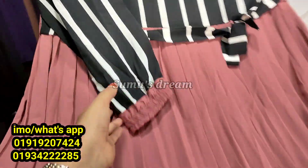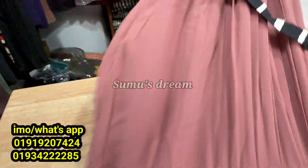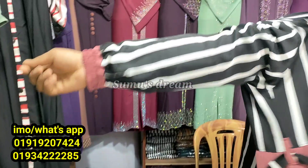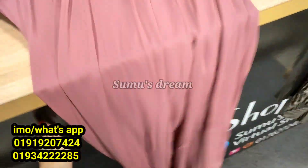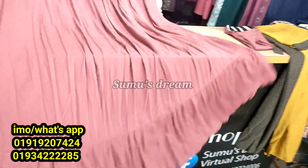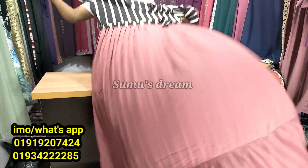The slip is very good and elastic. The body is the same color. This is a beautiful look. The fabric is very good, very nice. The design is very good.